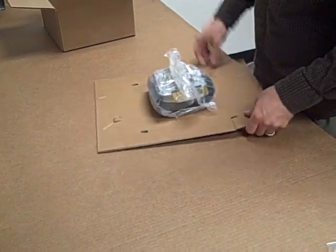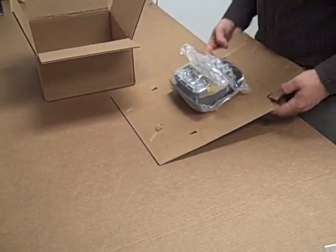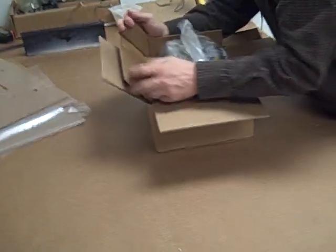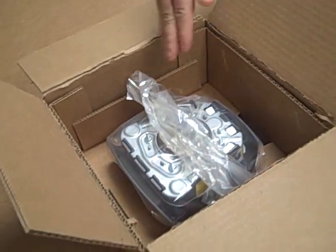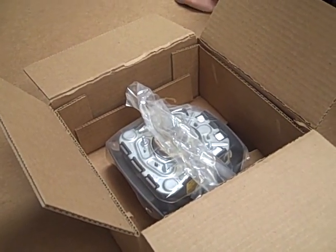So now it's in the box. There we go. Pop these down. Now it is secured about three quarters of an inch off the bottom of the box.